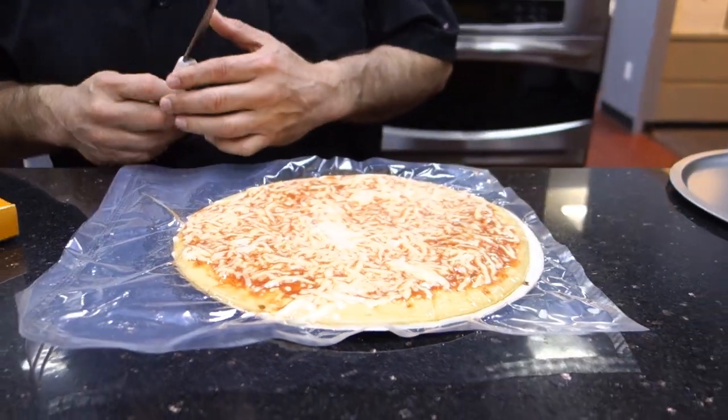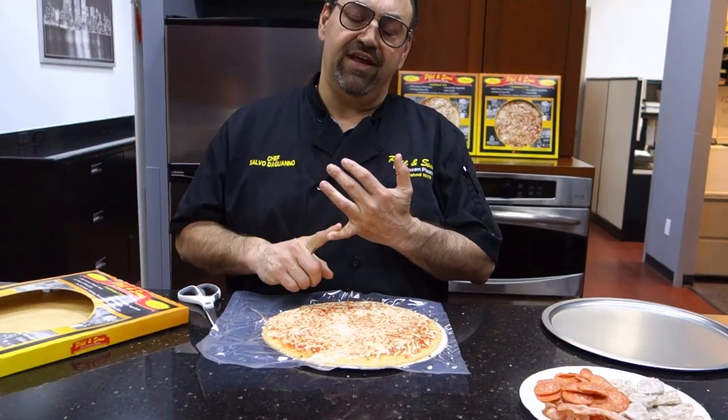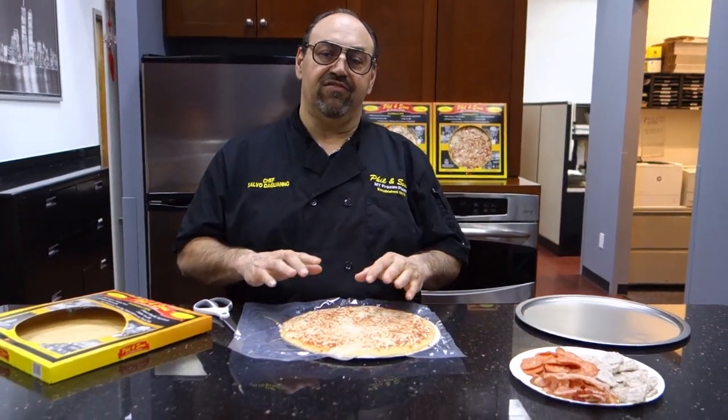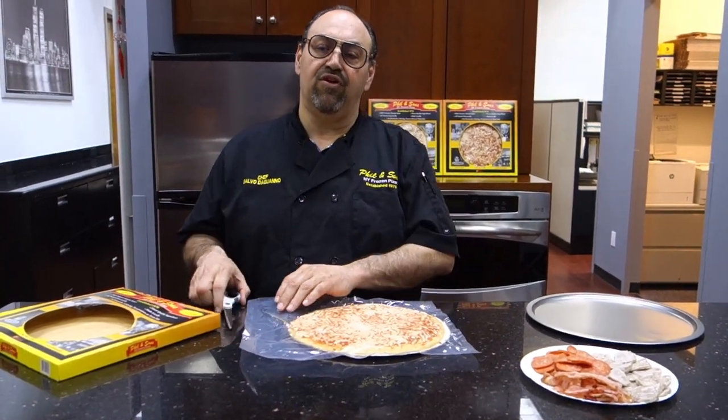We do not shrink wrap because we do not add any colors, color enhancers, flavor enhancers, or shelf stabilizers. The vacuuming of the pizza prevents any of that stuff from going bad.